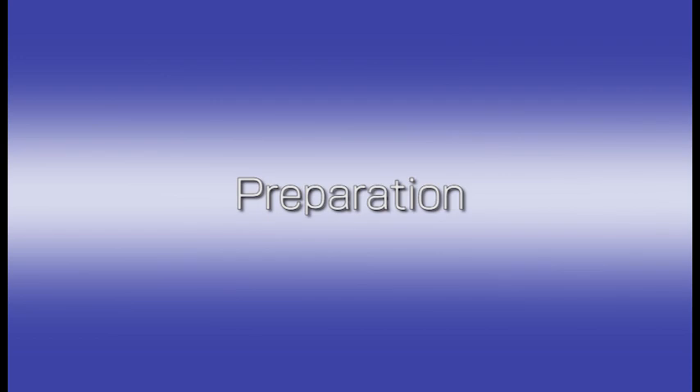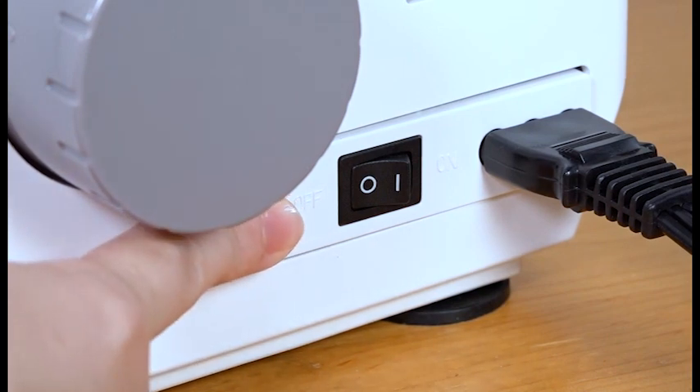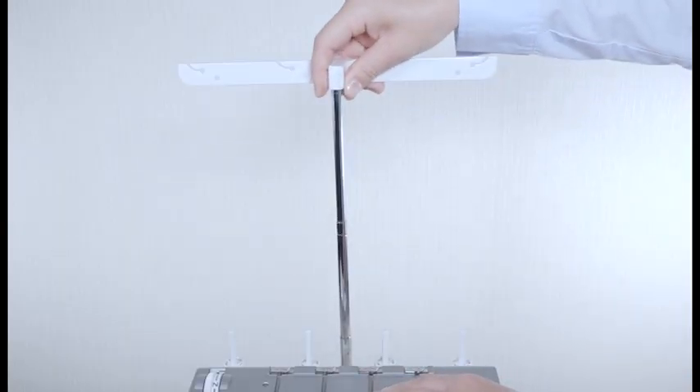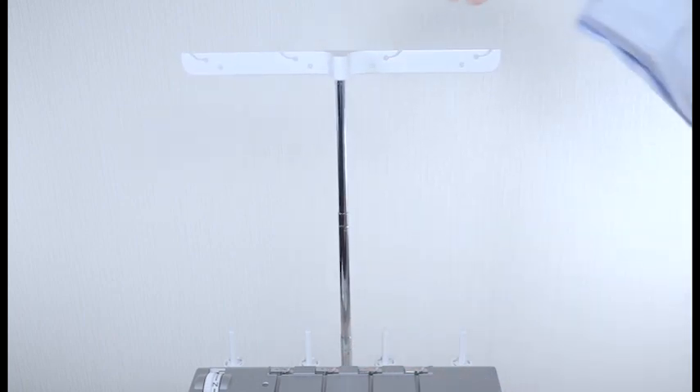Preparation. Make sure that the power is switched off. Pull the thread guide bar up as far as it will go, then turn the thread guide bar until it snaps into place. The thread guide bar is placed right above the spool pins.